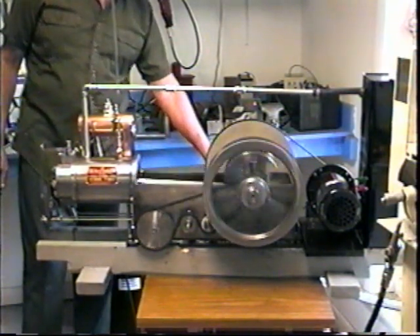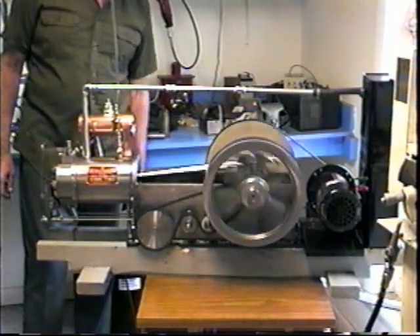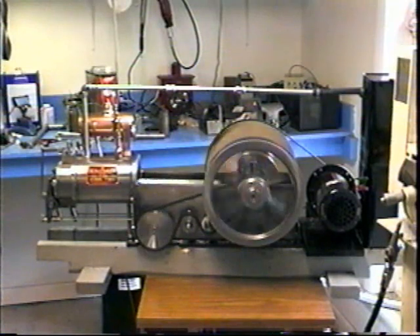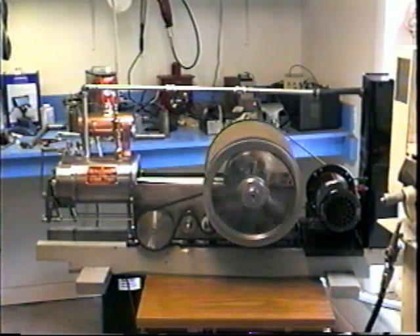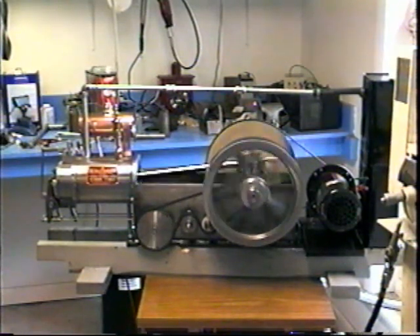I still have to keep the motor on — it's not making enough power to keep running on its own.